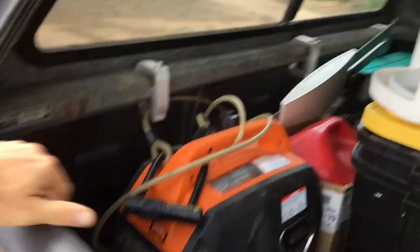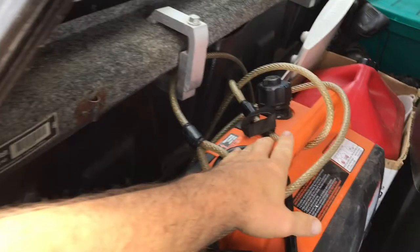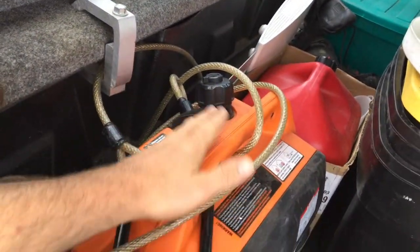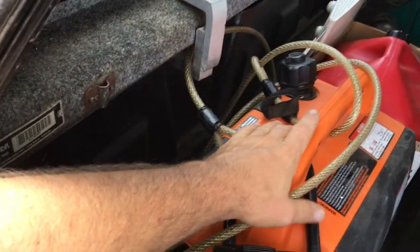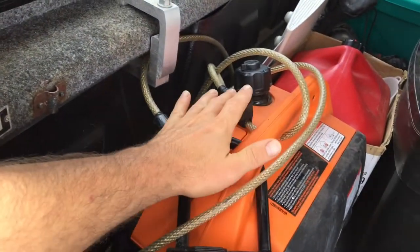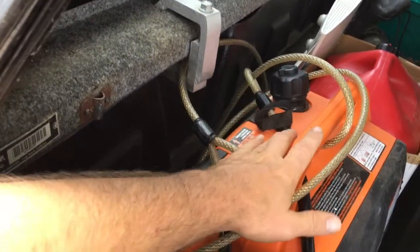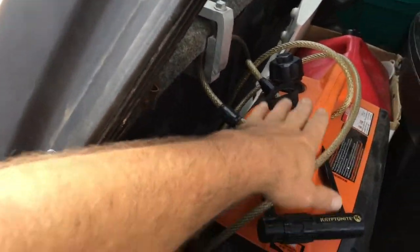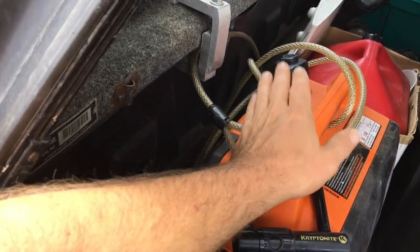Another part of my electrical system is the generator here, which holds about a gallon of gas, and I've got five gallons in the red tank. A gallon of gas will run my air conditioner whenever I need it for about four to five hours. If I'm running anything else — like the microwave or charging up my batteries — this thing will run all day doing that.